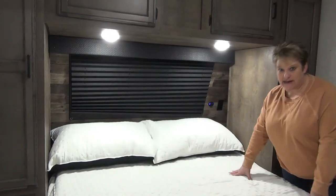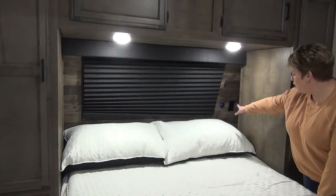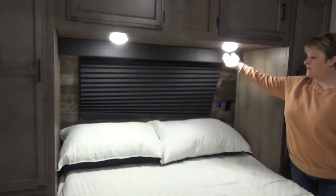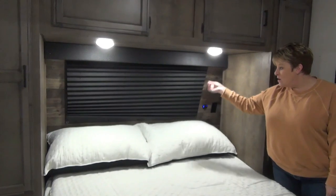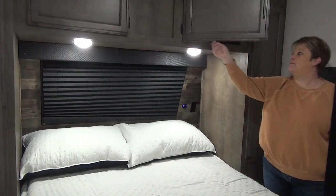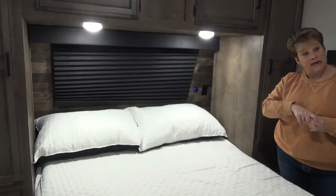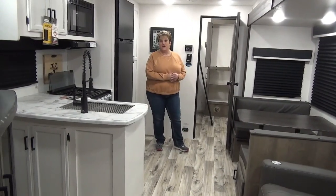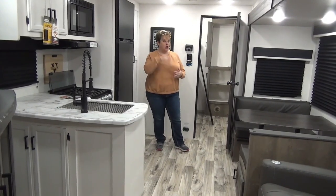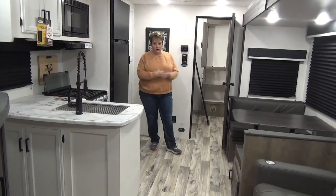In the master bedroom there's a 60 by 80 residential queen size bed with little cutouts on either side acting as nightstands, both with plug-ins, and one side also has USB ports. There are great reading lights and a window for natural light during the day. Open storage runs across the top — nice and deep, easy to fold clothes and pile them in. On either side of the bed there's a full-length hanging closet. The bedroom is also equipped with a MaxAir rain sensor fan that will automatically close if it senses rain.